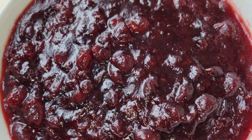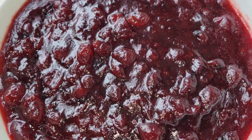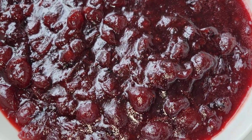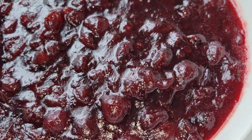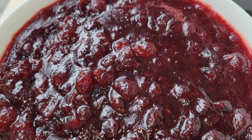Hi foodies! Cranberry sauce is one of those things that I enjoy all throughout the holiday season, from Thanksgiving to Christmas. It's nice to have a really good recipe so you can enjoy a homemade version. Let's get into it.